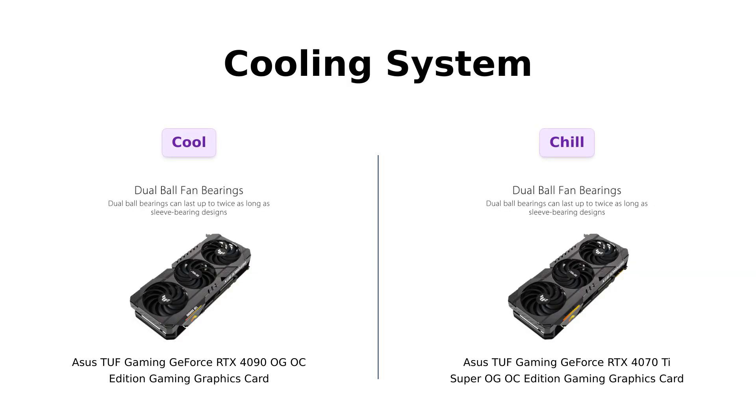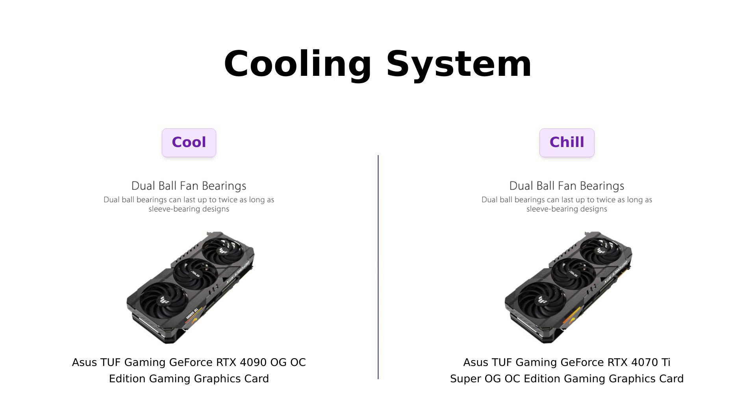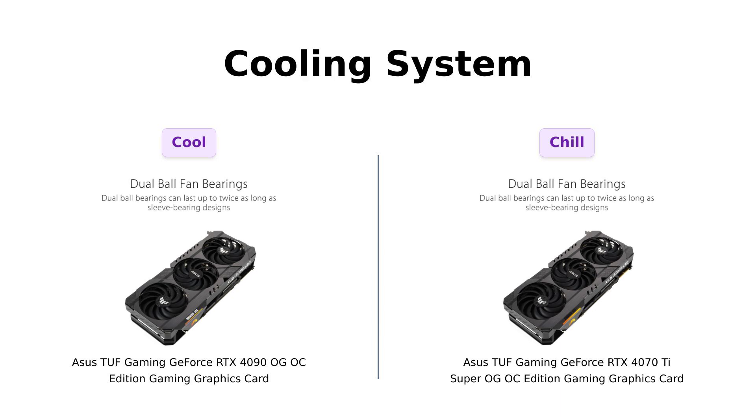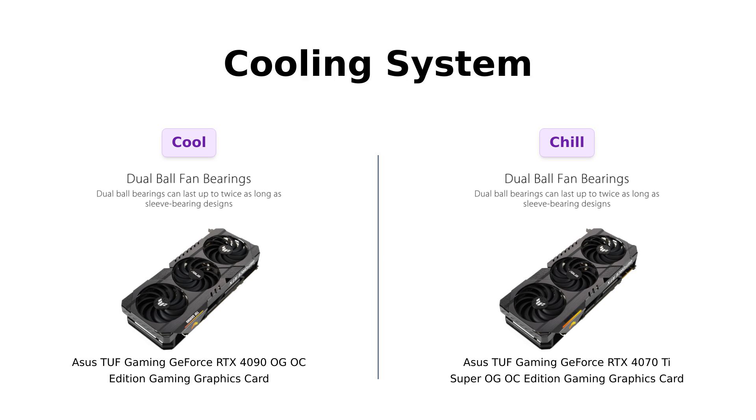Next, let's talk about cooling systems. The 4090 features an axial-tech fan design with a reversed central fan for less turbulence. Reviewers appreciate its efficient cooling system, which keeps the card running smoothly even under heavy loads. Meanwhile, the 4070 Ti Super's axial-tech fans deliver 23% more airflow, which users find impressive. Many reviews highlight that it runs quieter than expected, making it suitable for gaming without distractions. Both cards are built to keep their cool, but one's just a little more chill than the other.